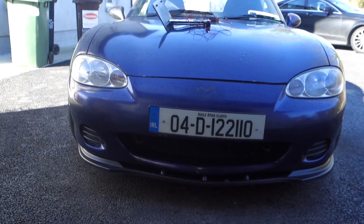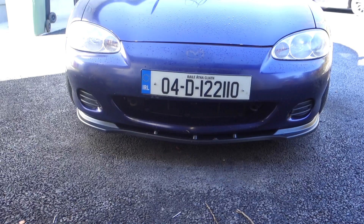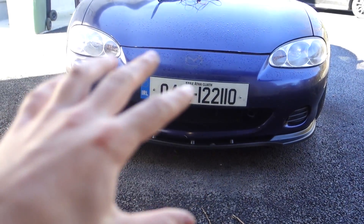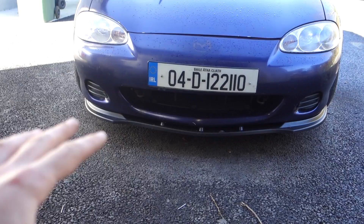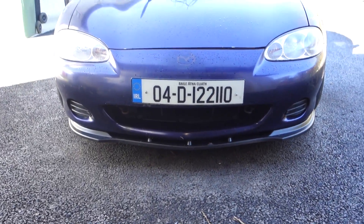Today I'm going to be working on the Mark II MX-5 and I'm going to be fitting the show-and-go retractable license plate holder. On the Mark II's in Ireland, you have to display a license plate on the front of your car, unlike some places in America and so forth where they only need a rear one. I really think it just ruins the complete look at the front of the car, especially the Euro license plate — the rectangular one.